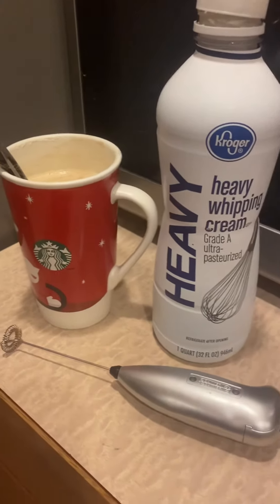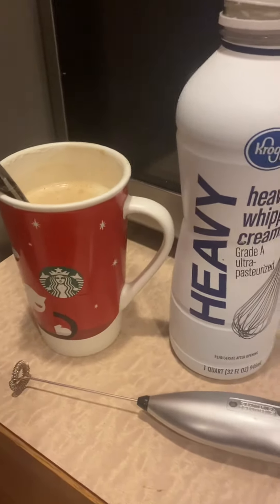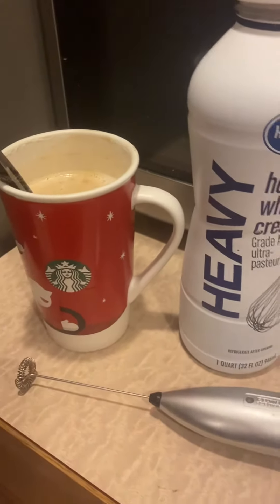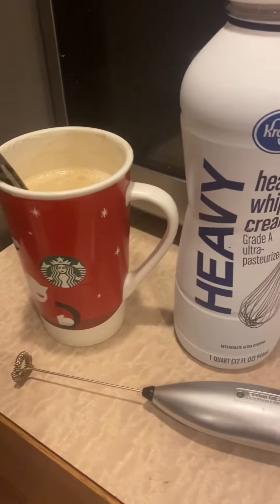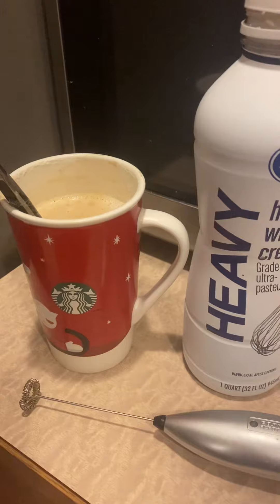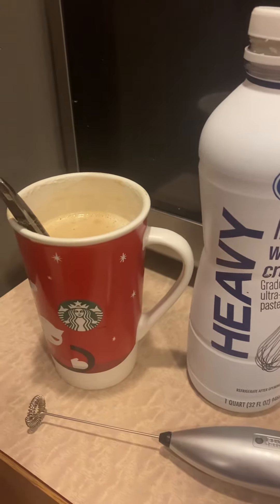Good morning, my sweet friends. It's Keto Genie. Happy Saturday. I thought I would come on here and share with you guys a little coffee hack that I sort of somehow forgot about. I did it this morning, and man, it is a game changer. I can't believe I just stopped doing it for some weird reason.